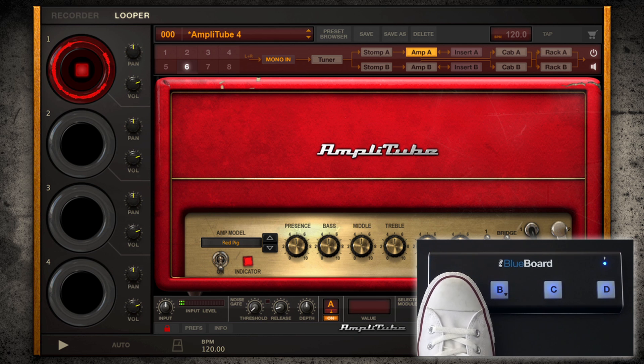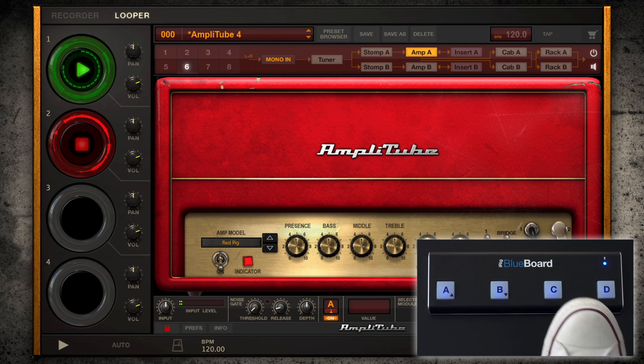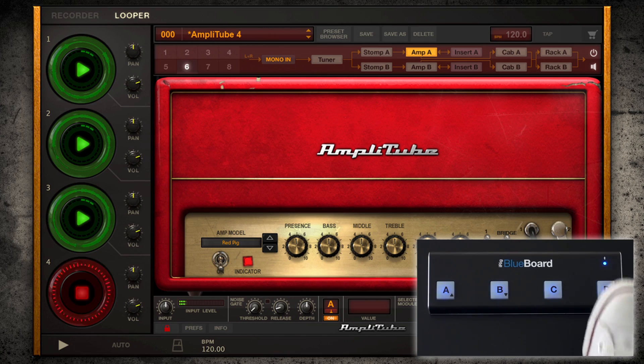With AmpliTube's new 4-track looper, you can layer ideas quickly, practice leads, and experiment with different chord changes with ease — all controllable and activated by a MIDI foot controller.